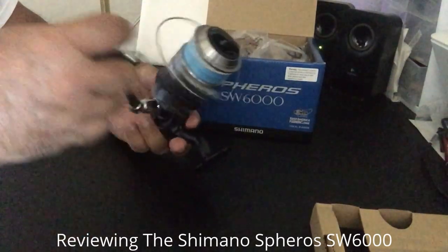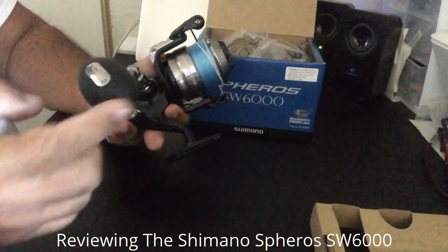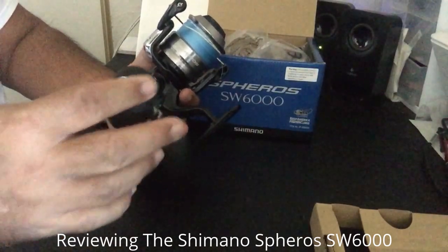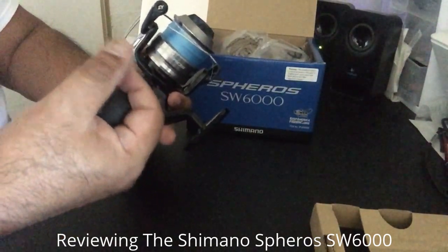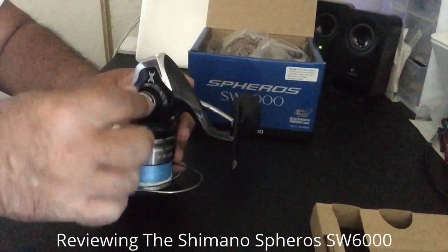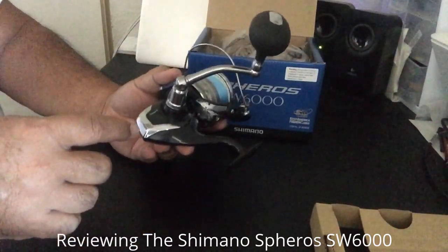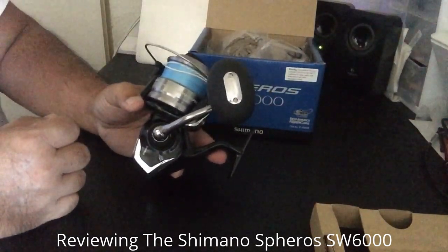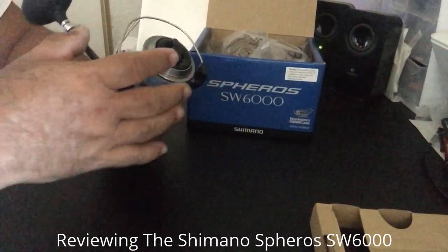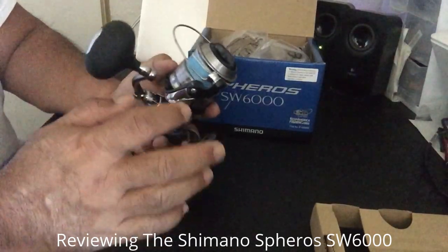What makes this very close to the Saragossa is the manual bail and this big egg handle. Very rarely do you see large handles on smaller reels — that's normally reserved for bigger reels. It's not smooth and slick, which gives you a nice grip especially when your hands are wet. You can swap the handle for left- or right-handed use. It has a waterproof drag system with seals on both sides. Max drag is 22 pounds, same as the Saragossa. Line capacity is rated at 195 yards of 50-pound test Power Pro braid, same as the Saragossa.